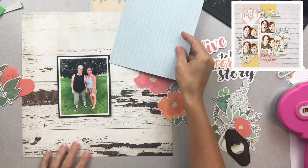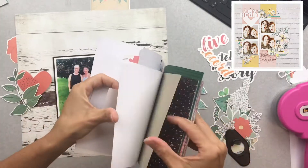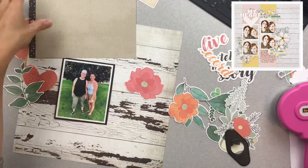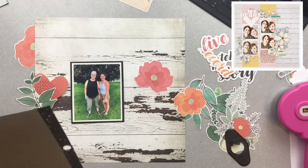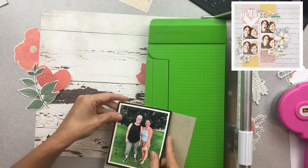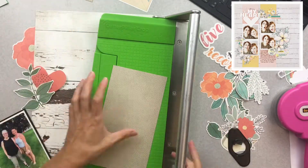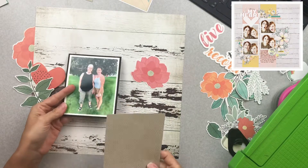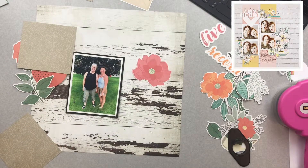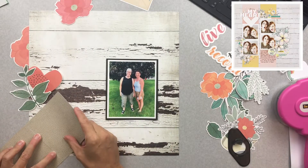I'm going to be concentrating on these absolutely stunning Vicki Booten ephemera die cuts. I always like to audition a bunch of pieces — not everything will get used, but I will audition a bunch. This pattern paper pad is from Amy Tan. Most of it's very bright colored, but there was a piece in kind of this taupe tone that matched the taupey, tan, distressed linen color that was in the Vicki Booten line.